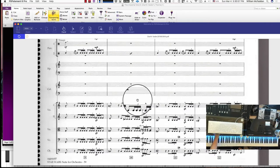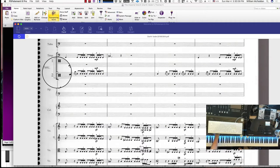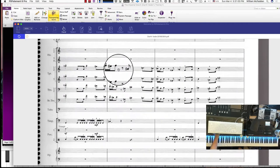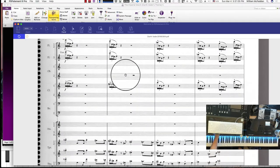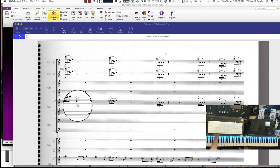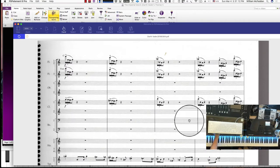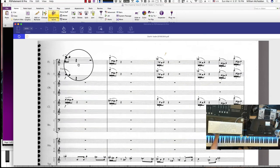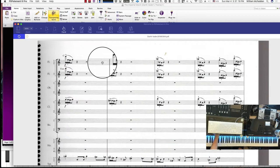Based on the previous instrumentation, we need to add a triangle in the percussion, and we also need to add woodwinds — specifically flutes and clarinet. Since there's no clarinet two yet, I'll just add clarinet one, and I'll add two flute tracks.